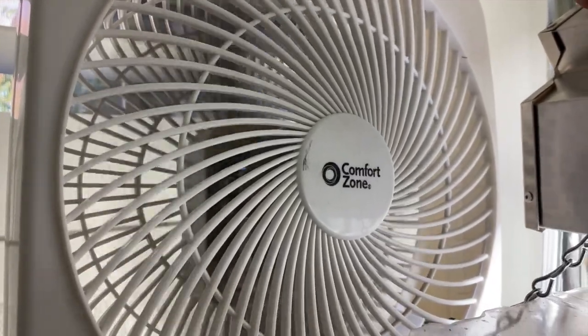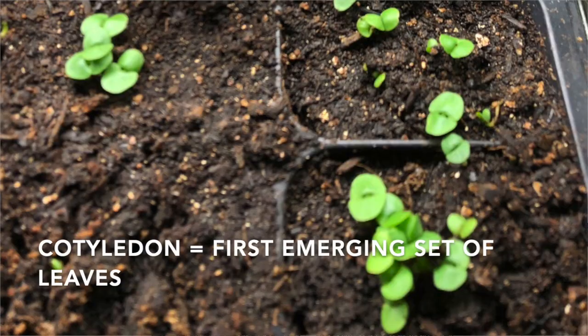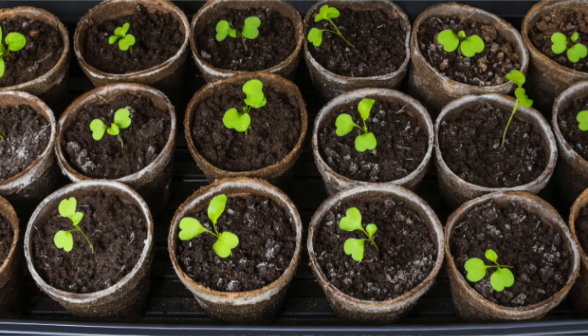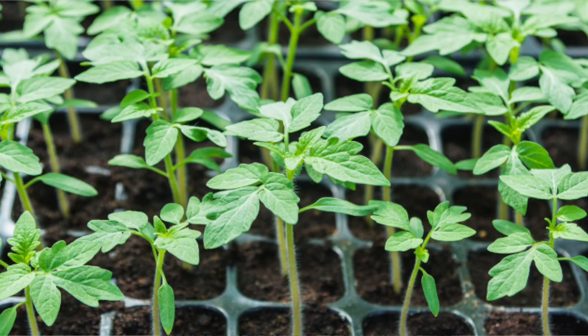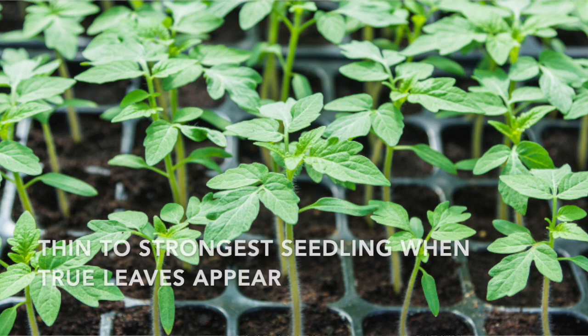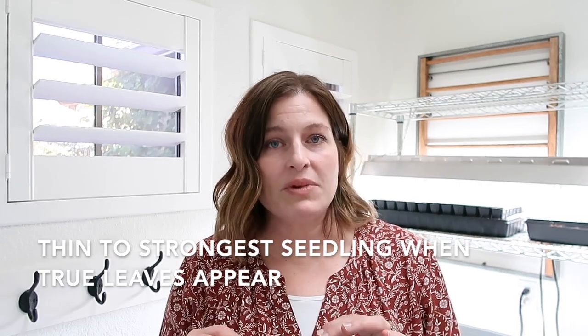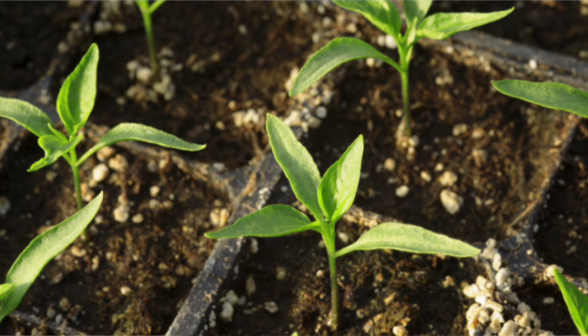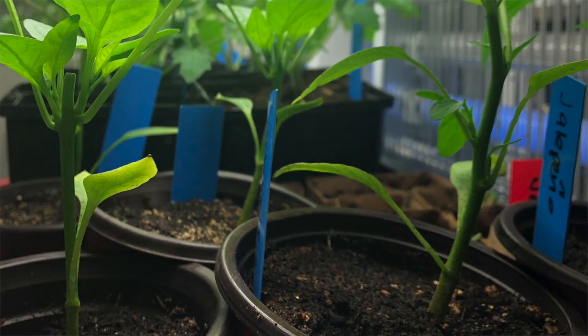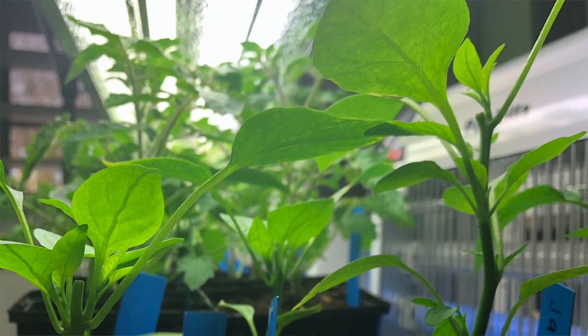When those first leaves of the seedlings sprout, they'll have what's called cotyledons — the first set of leaves that appear after a seedling sprouts. After that they will have the first set of true leaves. Once they have their first set of true leaves we can begin thinking about thinning those seedlings. Take a look at those seedlings and determine which one looks the strongest, then snip the others and leave just the one seedling to grow nice and strong — more so than it would if you left all of those seedlings inside.